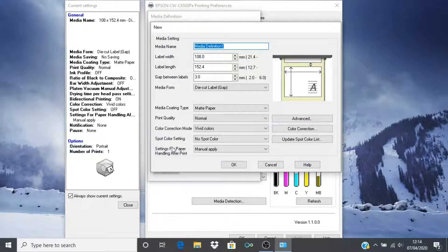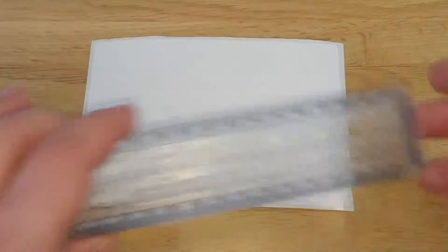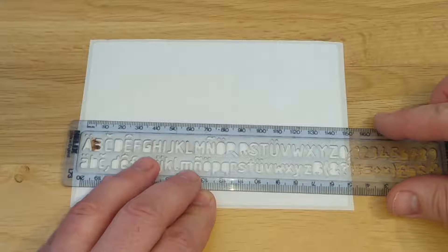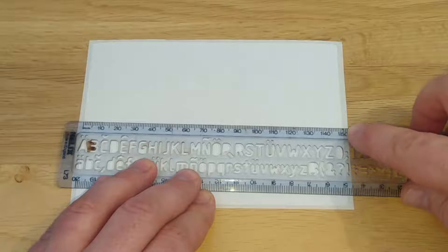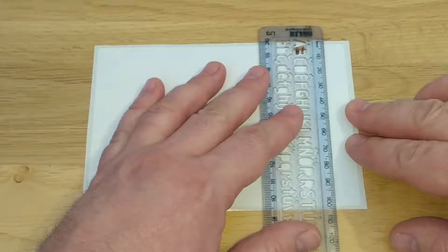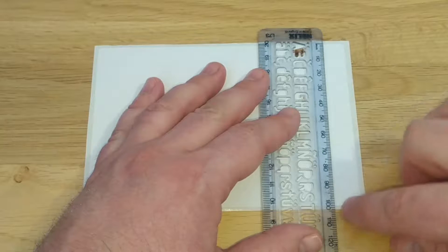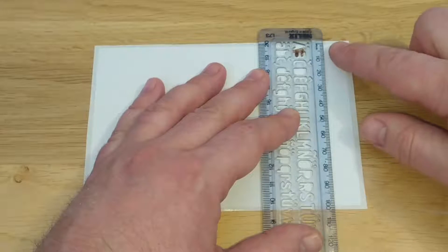At this stage we can now measure the physical dimensions of our label media. Measure the label length and width. The printer is only interested in the dimensions of the physical label, not the backing paper or liner as it is sometimes called. As you can see here, I am only measuring the label itself. Measure as accurately as possible.